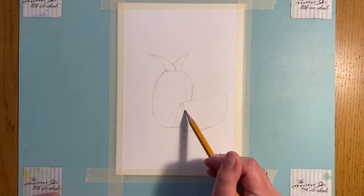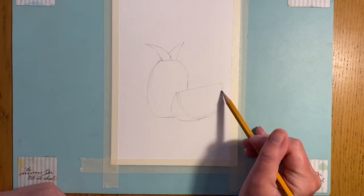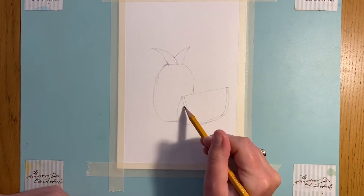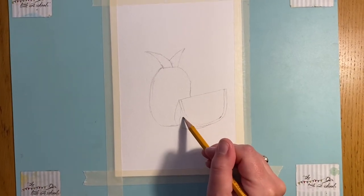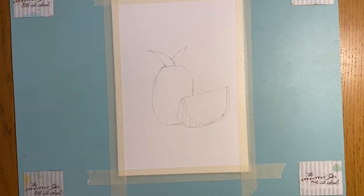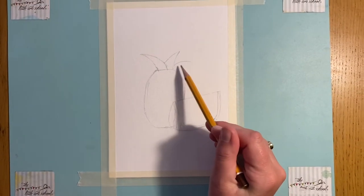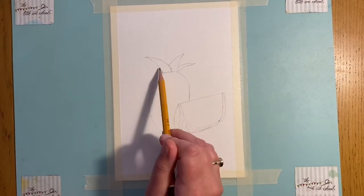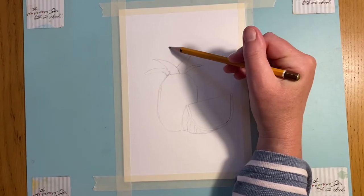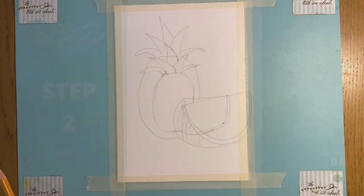Coming on to the watermelon now - I want you to just do a little circle shape where you mirror it exactly inside. Then coming down here you've just got a couple of little wavy lines which will be the outside of the skin. Then coming up here, let's put a few more spikes in at the top - I'm going to put one there, one curving around to there, and a big one up here at the top. Pop those in.